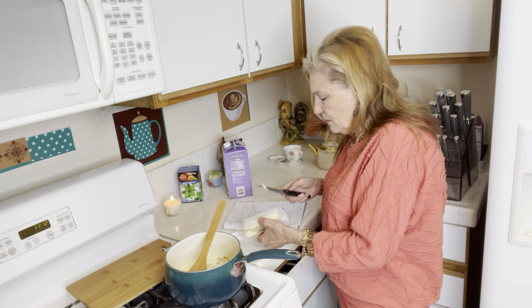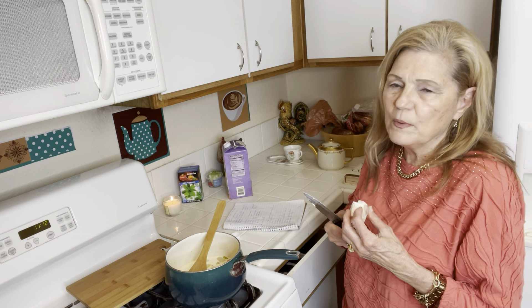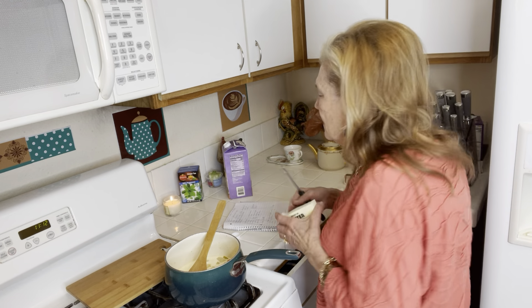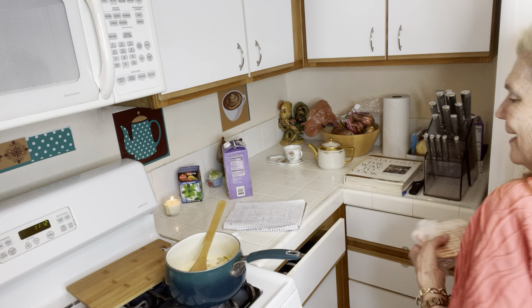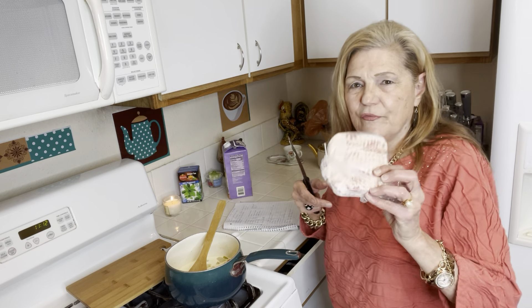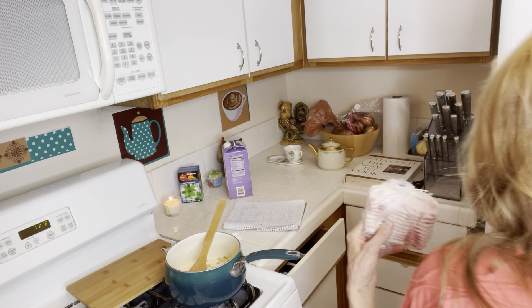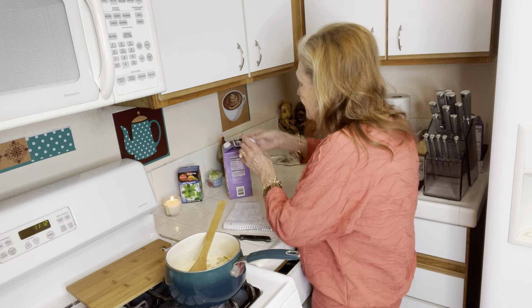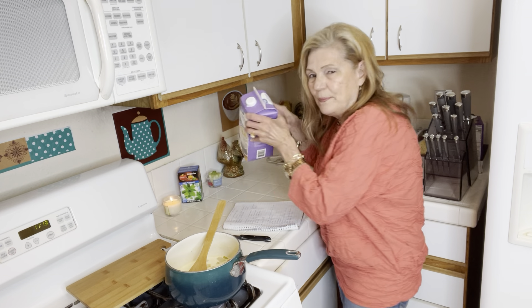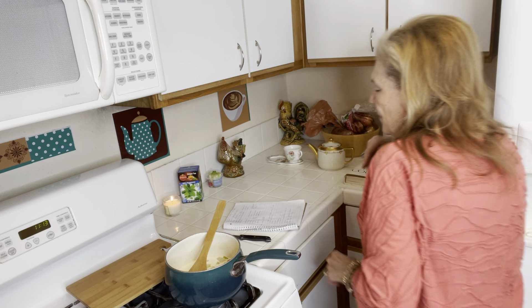I had two pieces of bacon left in the refrigerator. I usually cut my bacon in half-pound pieces and then just keep it in the refrigerator and eat it down. I stockpiled a lot of cream and half and half just in case.